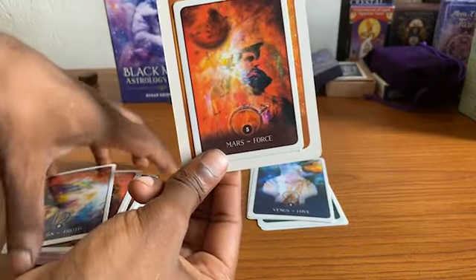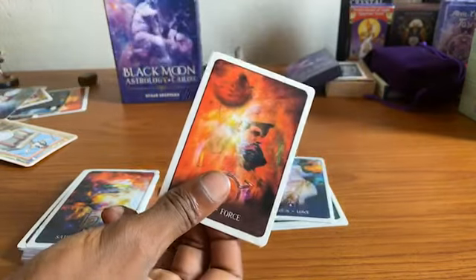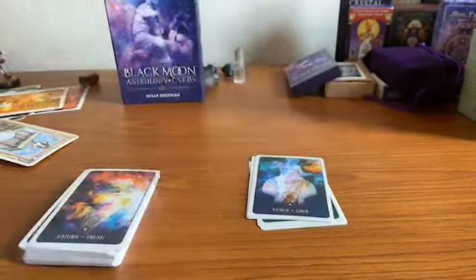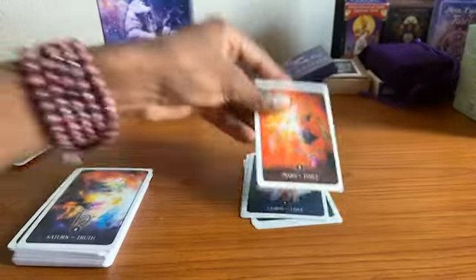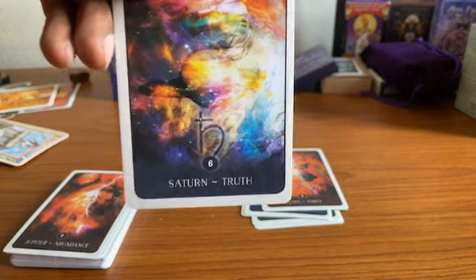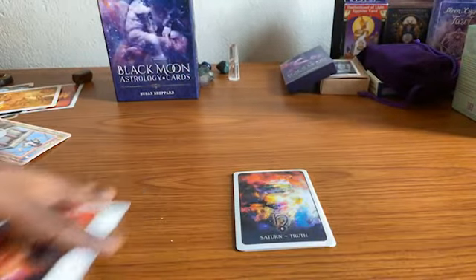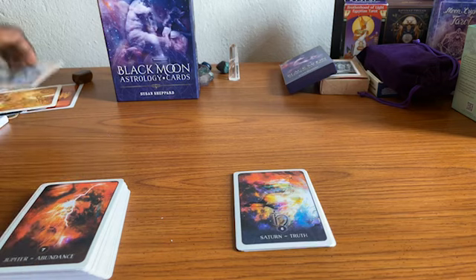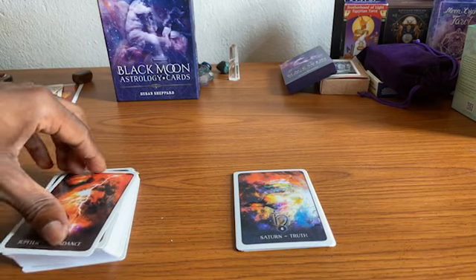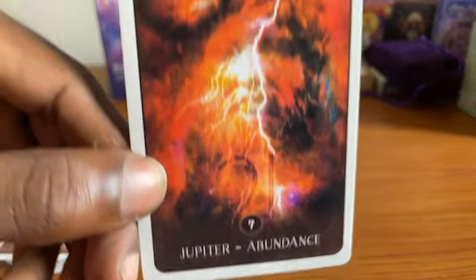I don't know if Leo Mars has significance here, but I ended up pulling that card out. Aries is out over there too. I'm going to be doing a reading from these cards — maybe the card I pull here will also be thrown into that reading and carry some added messages. Abundance.